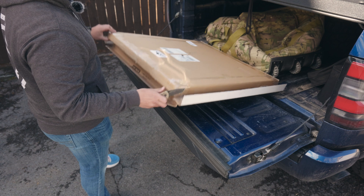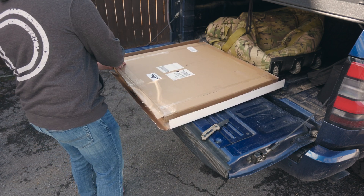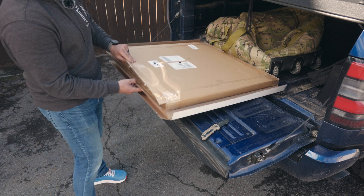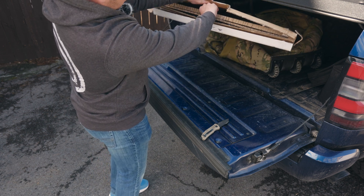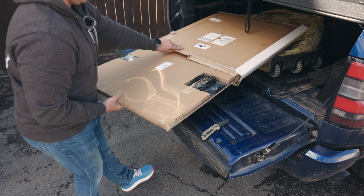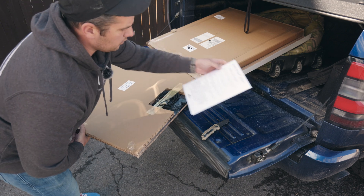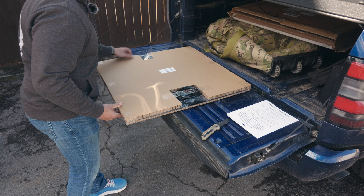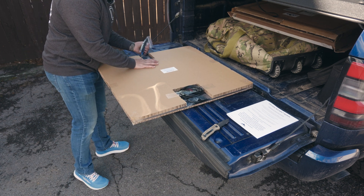The packaging on this is super robust. I don't know if you guys can see it in here, but it's wedged in between honeycomb cardboard. It looks like this is going to be the directions — I'll put those off to the side. That's a pretty thick book, so that's impressive in and of itself. It looks like it comes with an application kit.